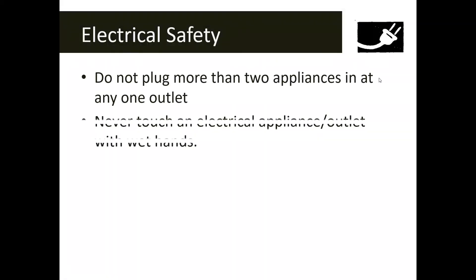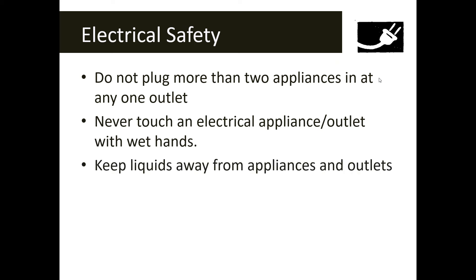Electrical safety applies when we need to plug in and use appliances. Electricity and water don't mix, so never touch an electrical appliance or outlet with wet hands. Keep large amounts of liquids away from appliances and outlets. Don't plug more than two appliances into any one outlet, as this could cause a fire. Also, do not break pencil points off in the electrical outlets.